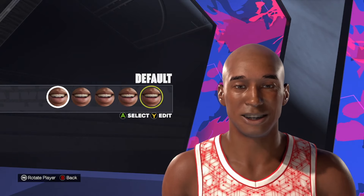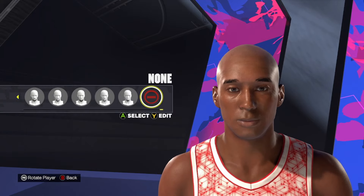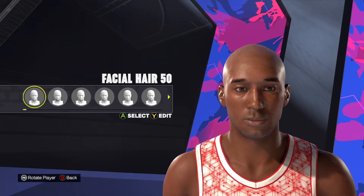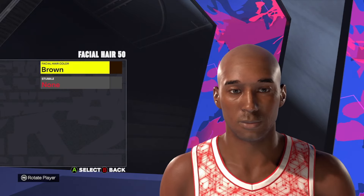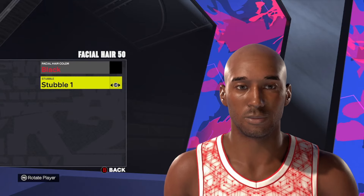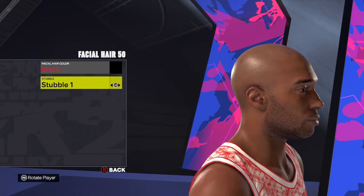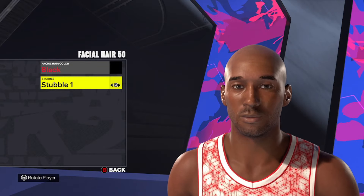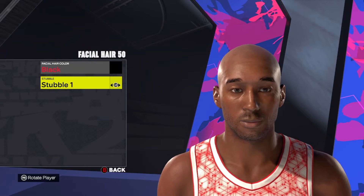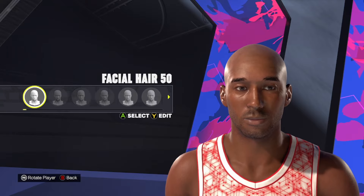For the teeth, we're just going to default on both of these. For the facial hair, I like to use more of that stubble looking facial hair for Kobe. We're going to go facial hair number 50 with the black hairstyle, and then change the stubble to stubble number 1. You can kind of see that 5 o'clock shadow look that Kobe was really iconic for later in his career — that was kind of his go-to look. Facial hair number 50, black hairstyle, stubble number 1.